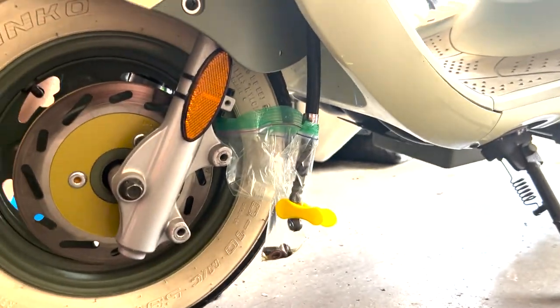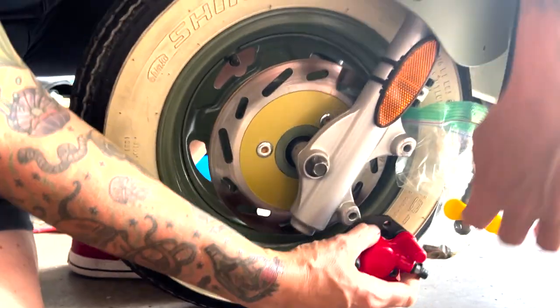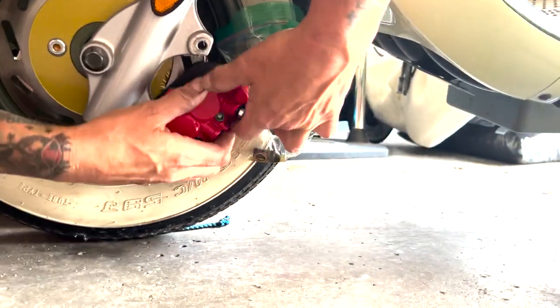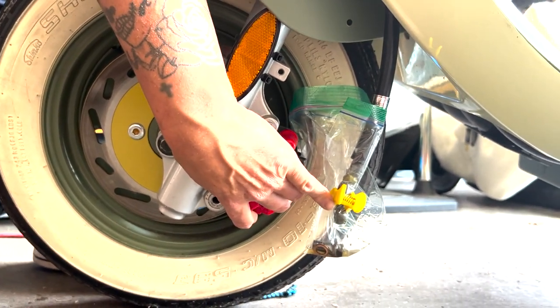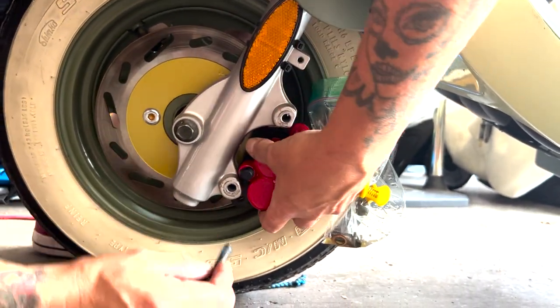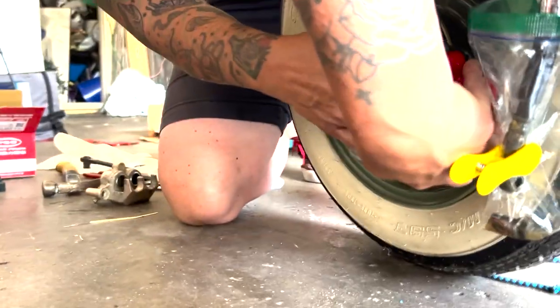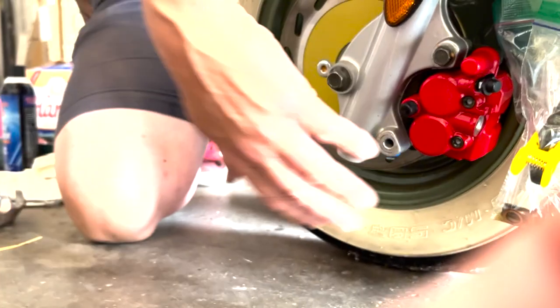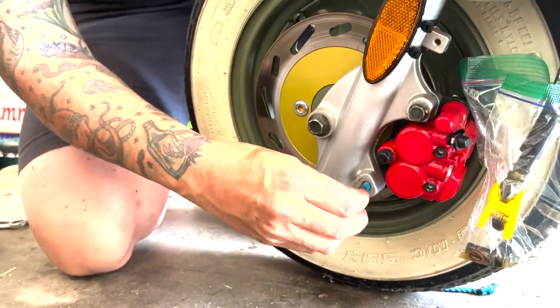You do not have to remove the wheel to put this on — it actually slides on over the rotor. These bolts already have thread locker on them, so make sure you get those tight.